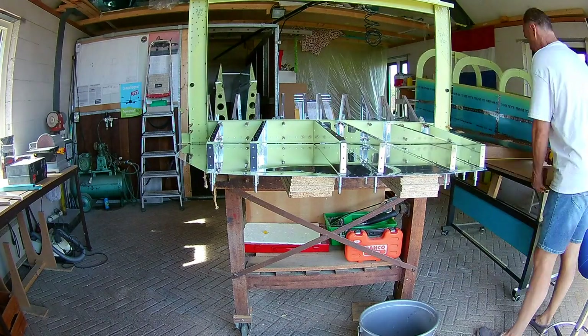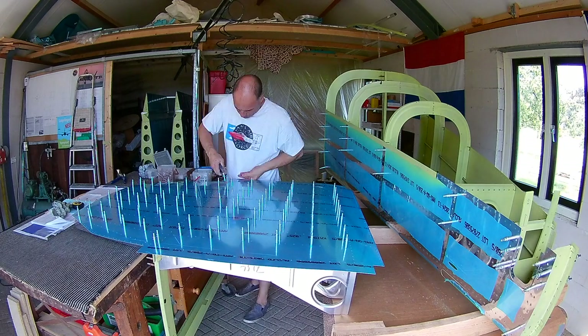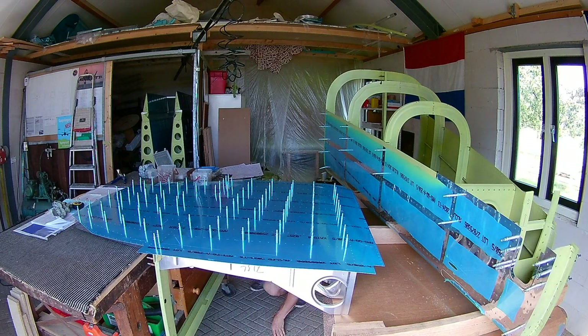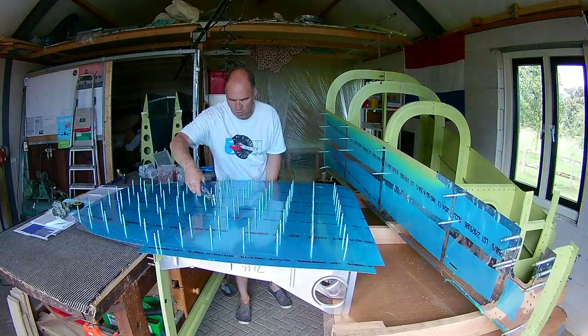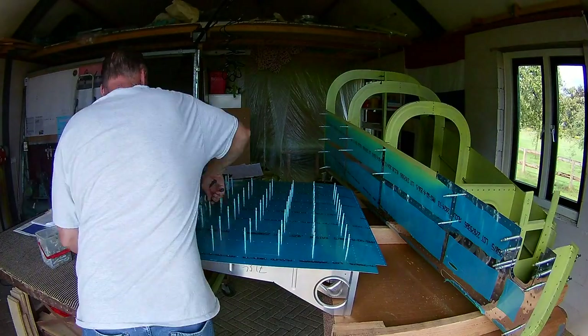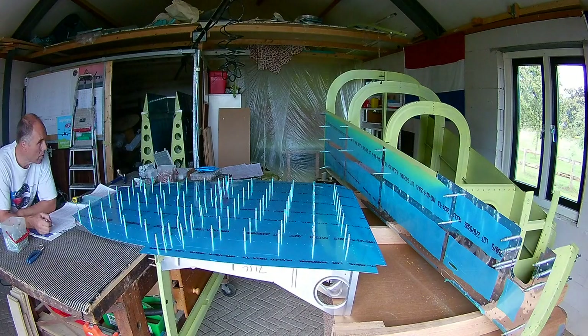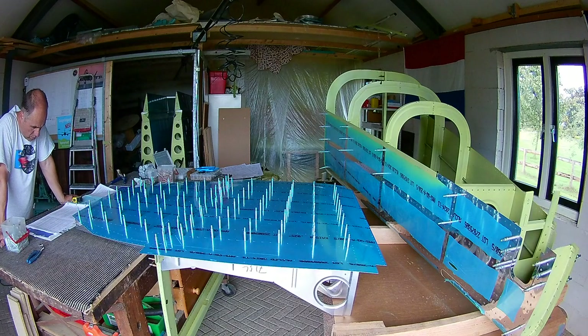Later on when I start riveting it, I will actually put it on the side. But for now I'll do all the other rivets on top, because there were enough rivets in there to keep the structure at peace. And once all the rivets are in there, I can start drilling — match drilling the holes in the skins to the ribs.